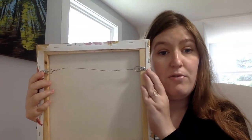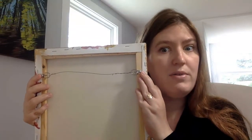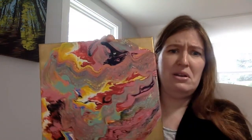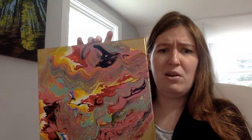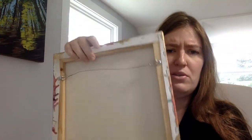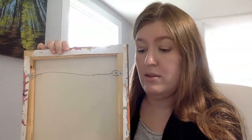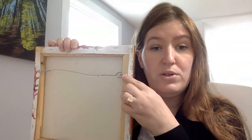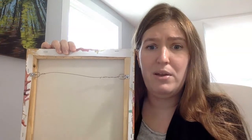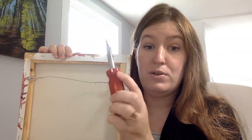You definitely want to be in the upper part of the canvas. But an important part of being in the upper part is not being so close to the top that your hook is showing from the front — that really doesn't look good. You want to make sure it's totally concealed behind there. I just measure with a ruler so that I get them approximately at the right spot, but really, if they're slightly off from each other, it's not going to be a problem. Then I screw them into place.